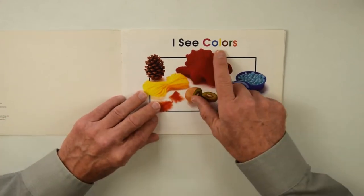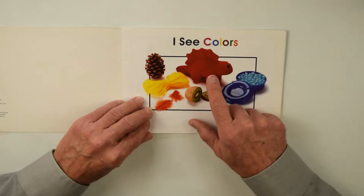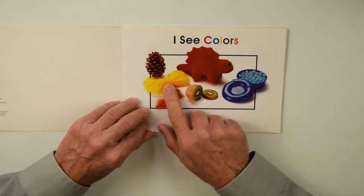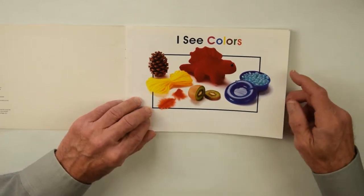I See Colors — there's a brown pinecone, a red toy dinosaur, and this is a kiwi sliced, red feathers, yellow yarn, and a blue container with blue beads or candies — not sure what those are.